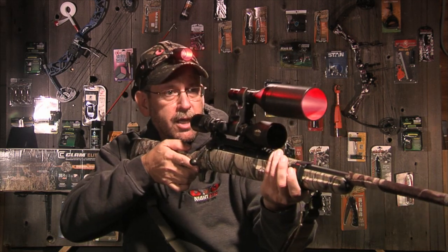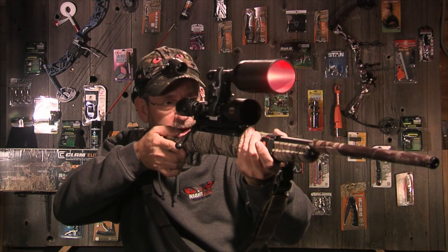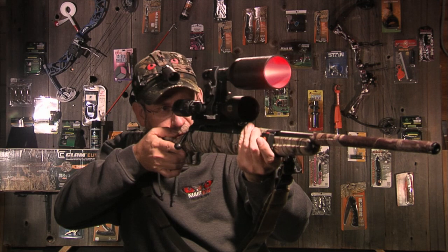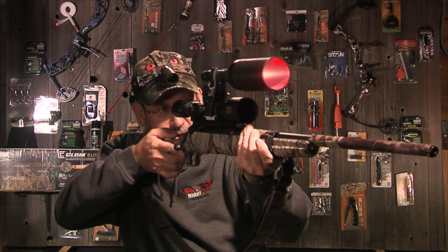With our new one, it's completely wireless. You shut the headlamp off without ever taking your hands off the gun, and you just look through your scope, have your gun light turned on, and make the shot.